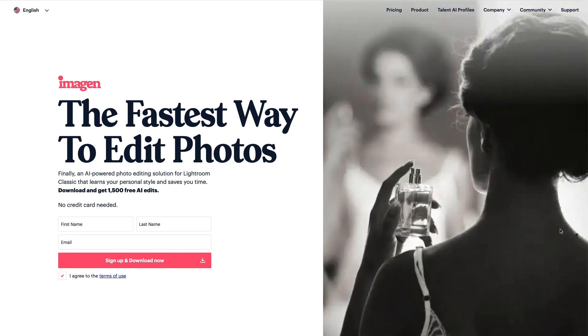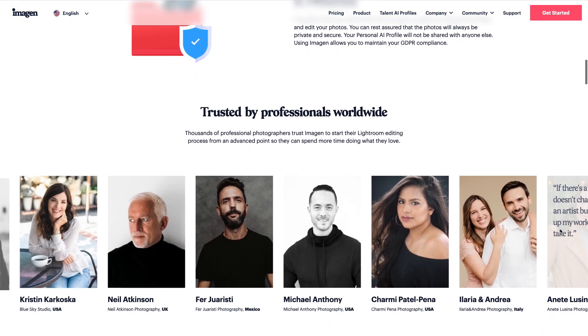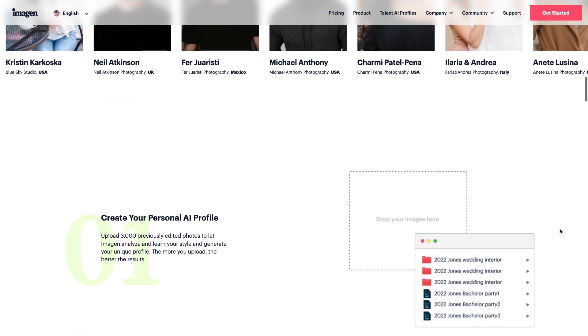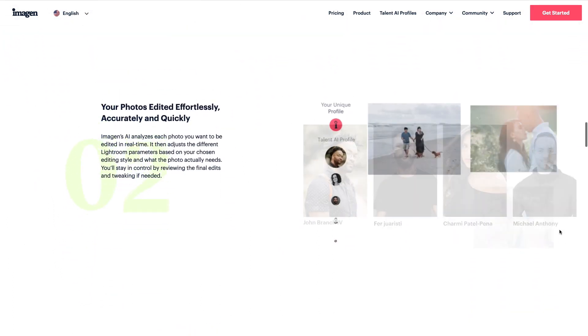If you haven't heard of Imagine before, put very basically, it's an AI software that analyzes and learns your editing style, then takes over the editing process while still giving you the ability to tweak your images in Lightroom.